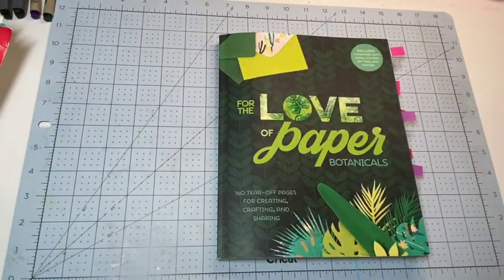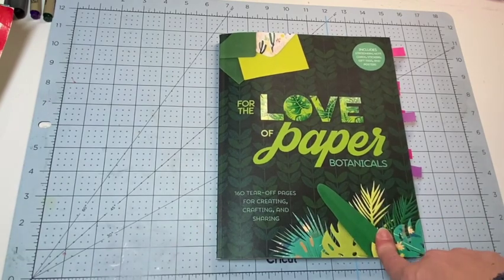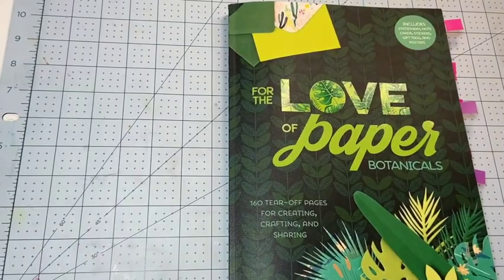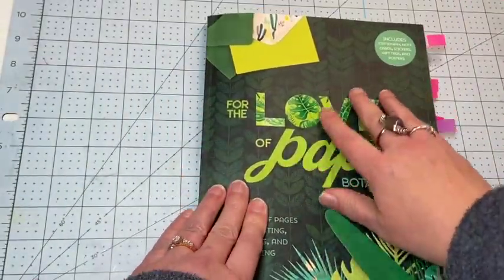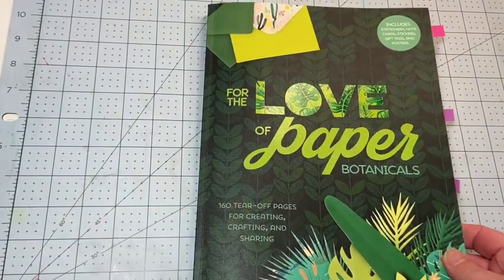This book is called For the Love of Paper Botanicals and I picked this up at Barnes & Noble, but I've also seen it on Amazon. There are actually three different volumes and this is volume three. Volume two is florals and volume one is just For the Love of Paper. I saw this in the bookstore and I just had to get it. First off, the texture of this cover has a neat, almost leathery kind of feel, but it's not leather, and that's one thing that I love.